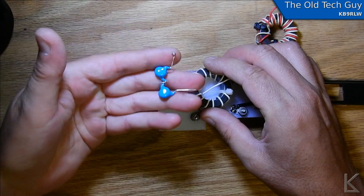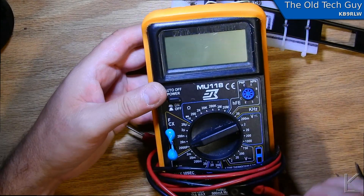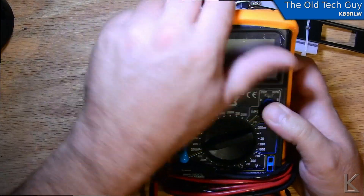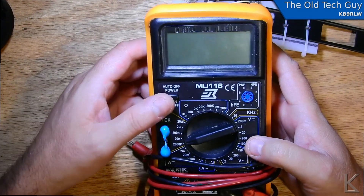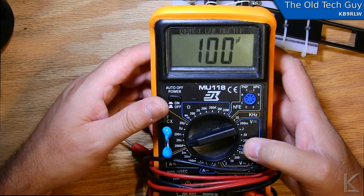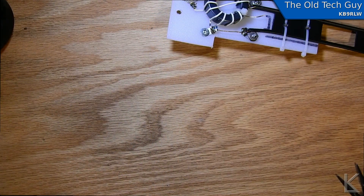I've got two 200 picofarad capacitors in series. I haven't used the capacitance function on this new multimeter yet — let's see. With the two caps in series we should have 100 picofarad. Yeah, 100 picofarad. And that's what's called for. So that is our capacitor.